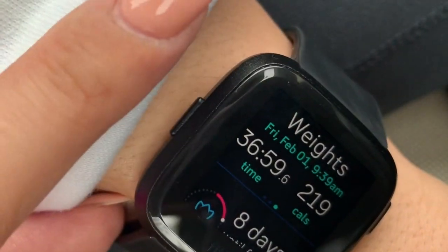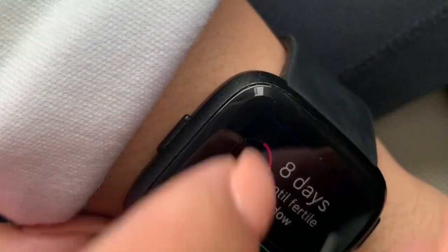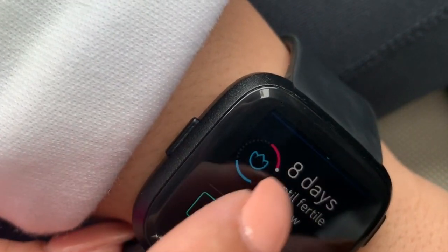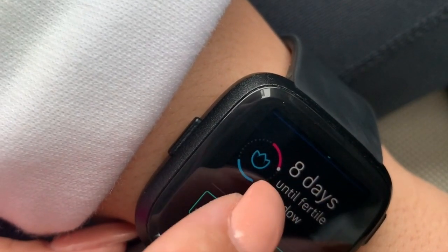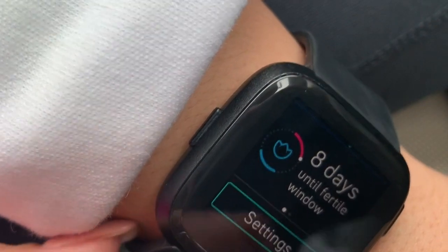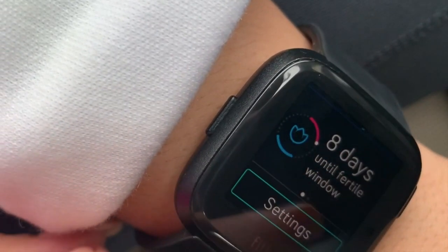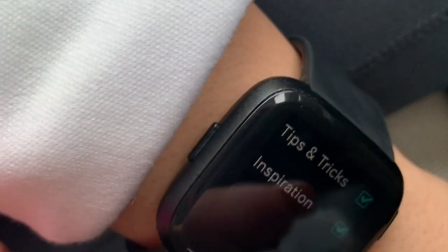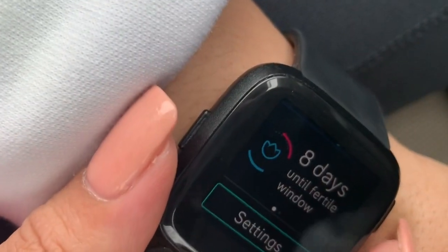It also tells you about your womanly cycle stuff, but I honestly don't use it — I don't even know if it's accurate. Then there are the settings and all that good stuff, so that's what the watch itself looks like.